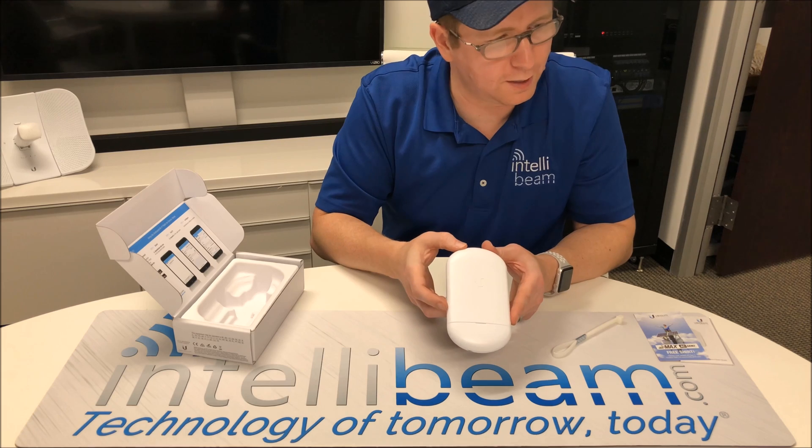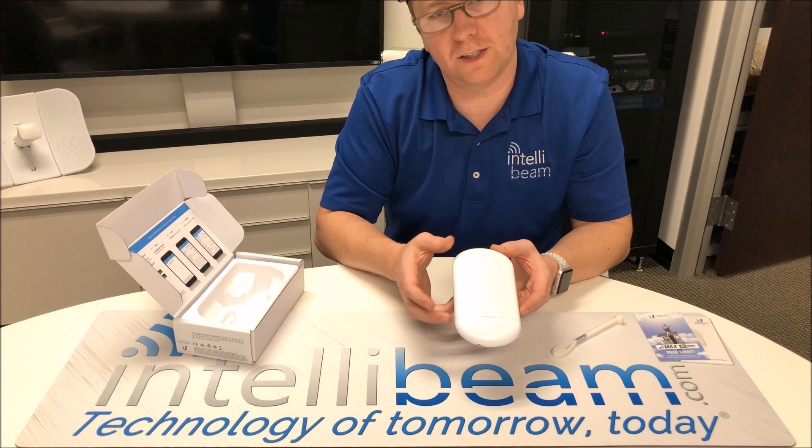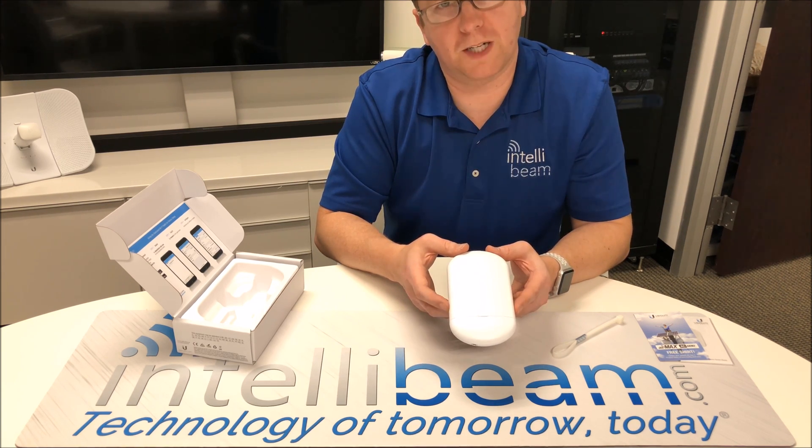Once again, that was the Ubiquiti Networks Nanostation AC Loco unboxing by IntelliBeam. Technology of tomorrow, today.